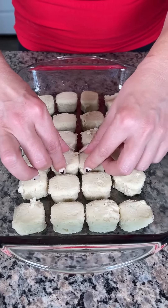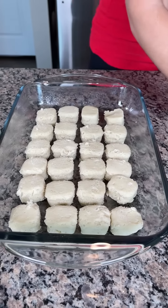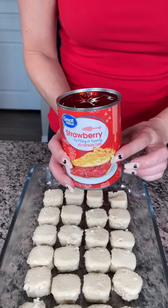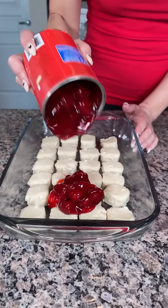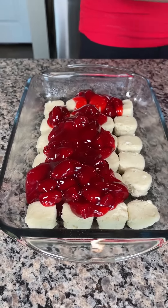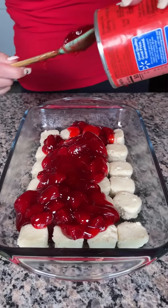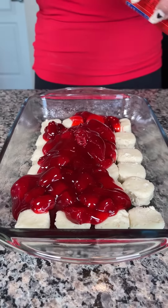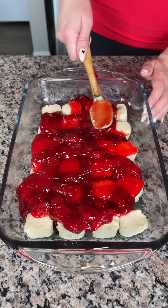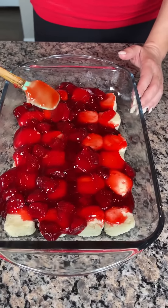This is a crowd favorite at my house — Country Cindy loves this recipe. Once you have your dough balls nicely separated, take a can of strawberry pie filling and dump it right on top. Make sure you get all that goodness out of the can, including the gel — it's real good. Spread it out nicely on top of those cookie balls.